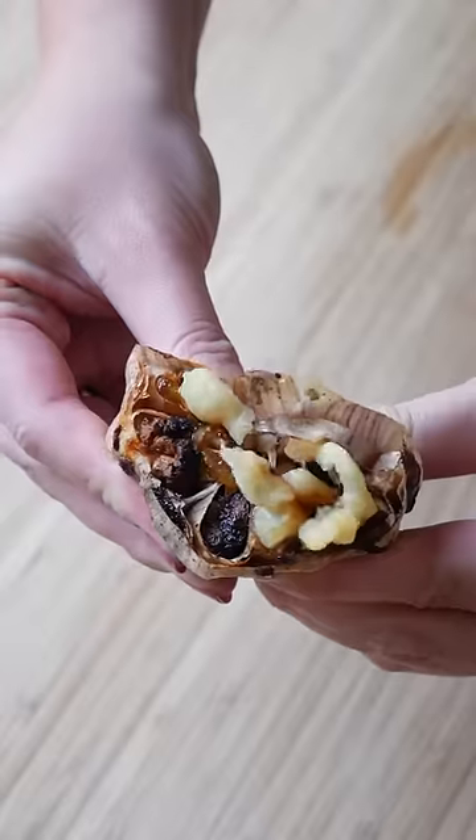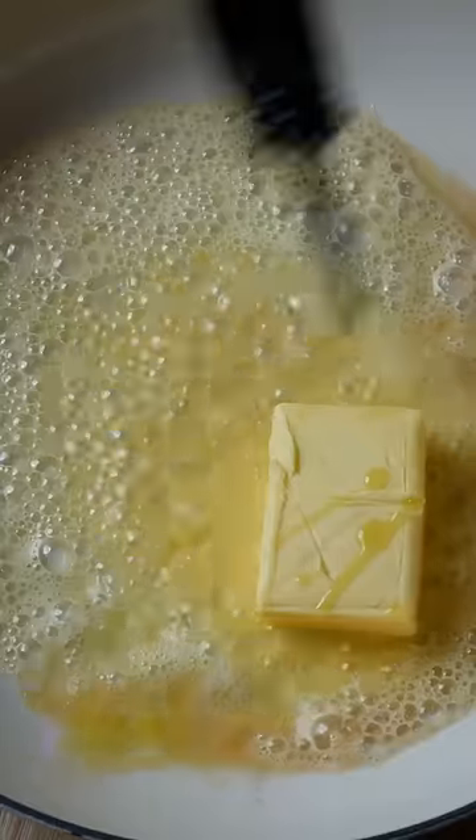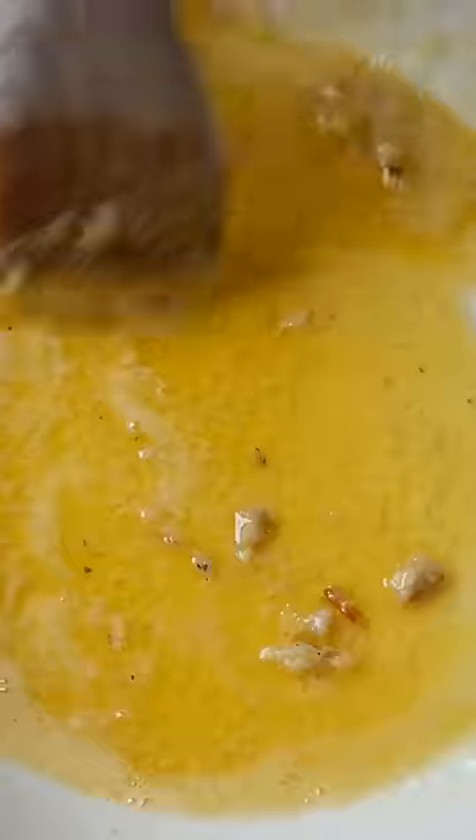For the garlic butter sauce, roast a whole head of garlic with salt, pepper and olive oil and then squeeze out those caramelized cloves. Melt 75 grams of butter with a drizzle of olive oil and stir through the garlic.